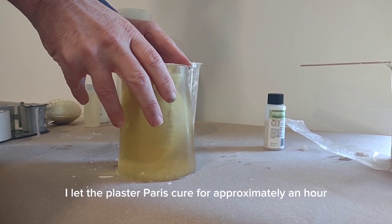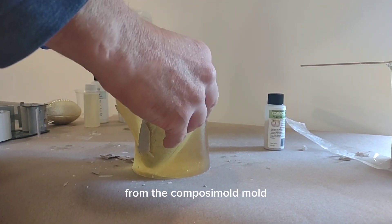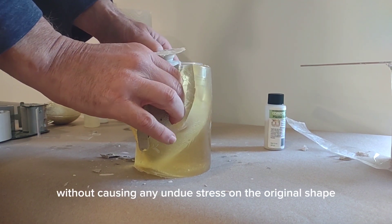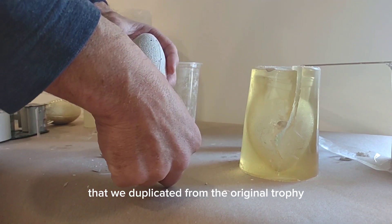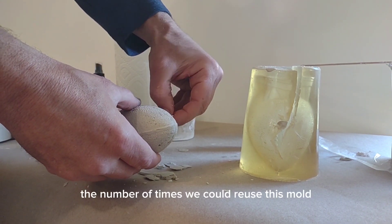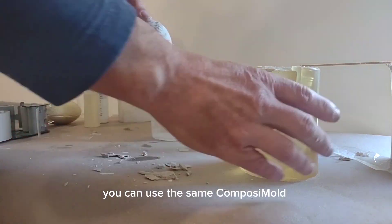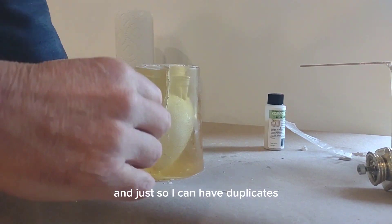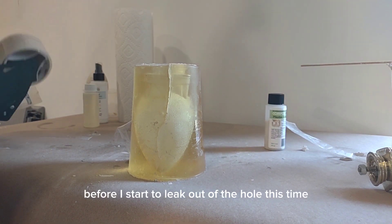Now I let the plaster of Paris cure for approximately an hour. Because the plaster additive is in there it cures faster than it would normally. Now I gently remove the casting from the Composi-Mold mold — this is where the flexibility of Composi-Mold is nice, because I can peel it up and away from the casting to pull it out without causing undue stress on the shape. And here we go — here is our football structure duplicated from the original trophy. You can do lots of other shapes or duplicate this shape multiple times in the same mold. The mold can probably be reused five to ten times before it needs to be remelted and reformed, and you can use the same Composi-Mold material to make a new mold any time. Here is the plaster casting as it comes out, and I'm going to make another football using the same mold, adding tape before it starts to leak this time.